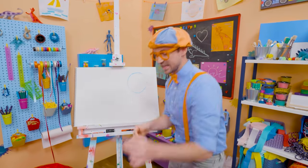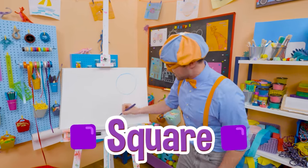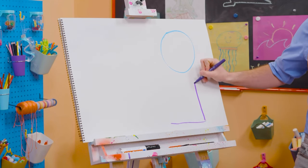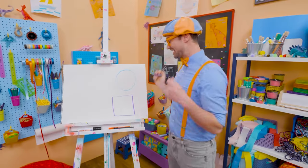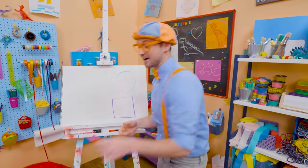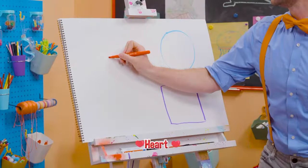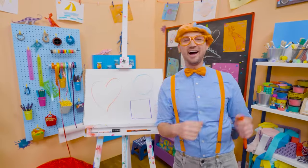Alright, let's take purple and draw a square. It has four corners that are 90 degrees each — here's one line, another line, another line, and another line — and that right there is a square! And I have a really tricky one — it's part of our bodies: our heart! Because I love you — there we go! What a beautiful heart!